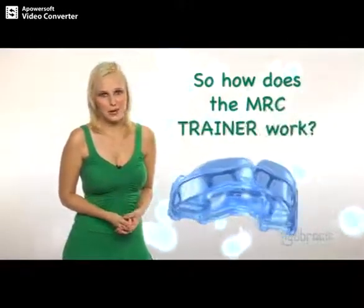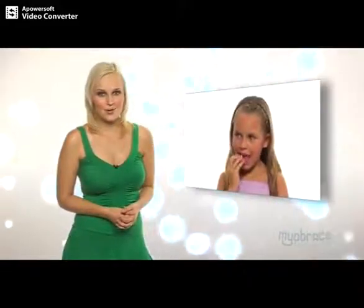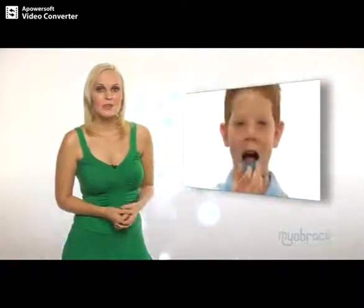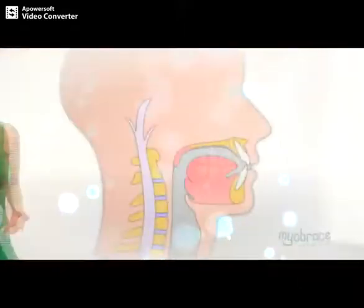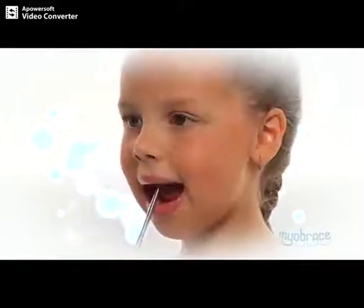So how does the MRC trainer work? The trainer is an appliance that straightens your teeth and jaws by teaching your tongue to sit in the correct position and helps you breathe through your nose normally. A selection of mouth and breathing activities will assist this process by retraining your tongue and lips as well as improving your breathing patterns. Once you have more control over your tongue position and breathing, your treatment time will be shorter and your face will look better.